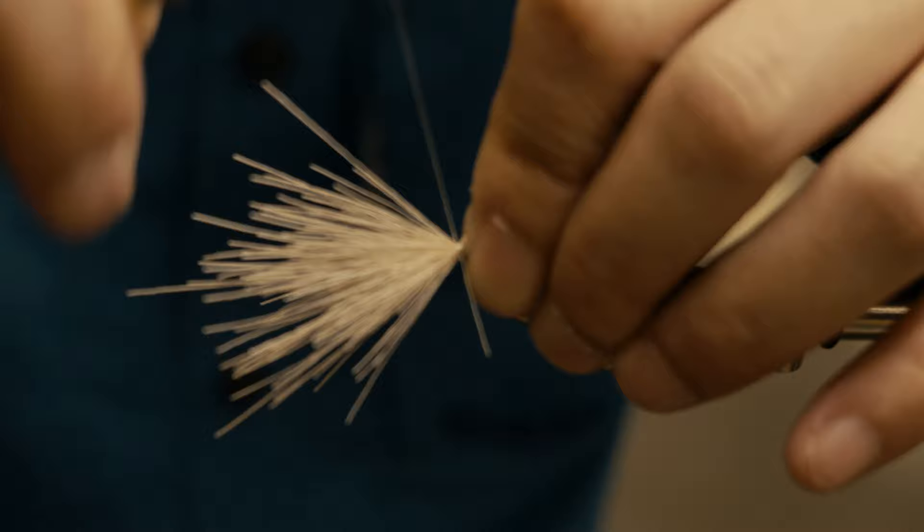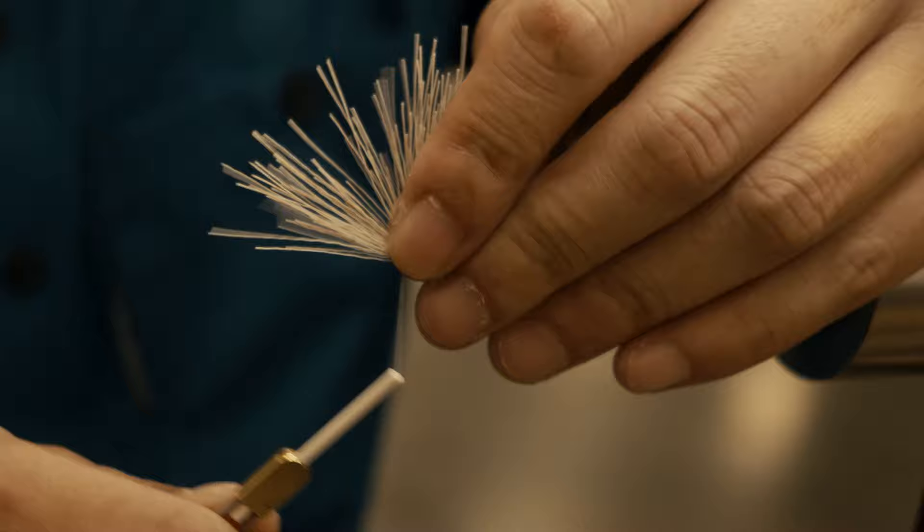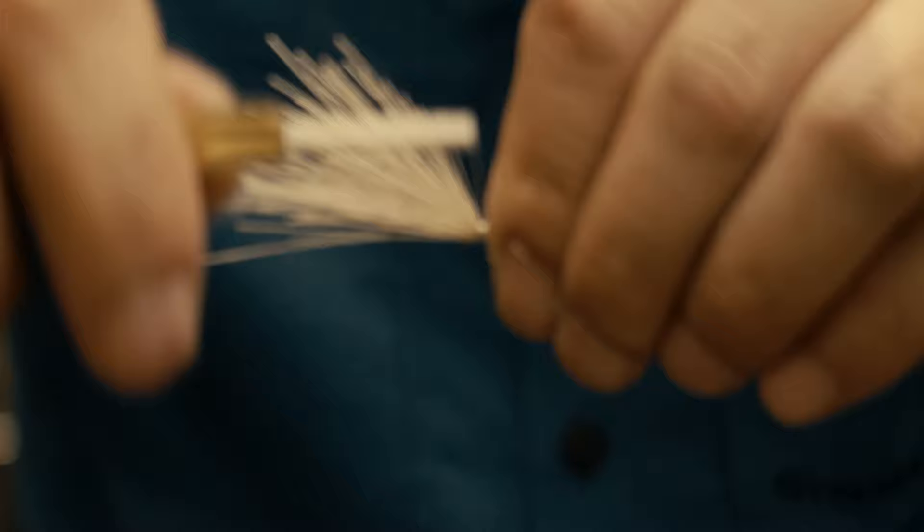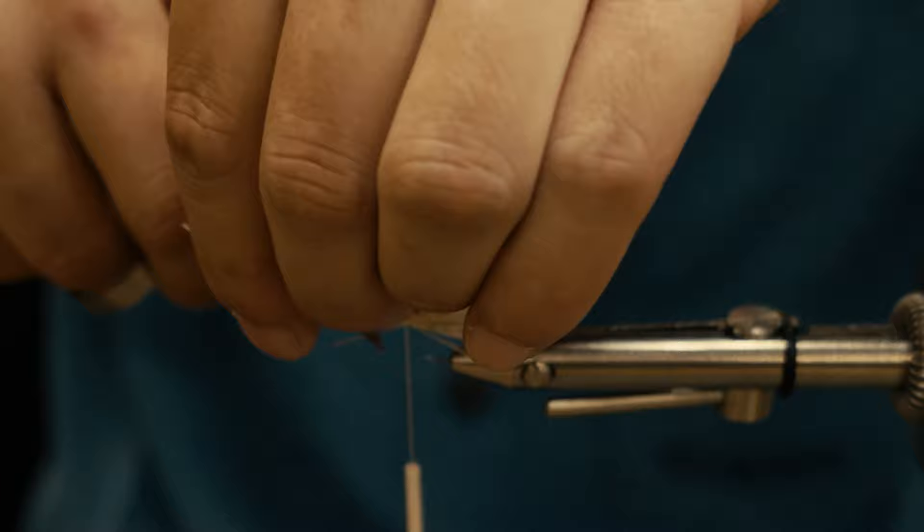Pull all the butt ends up, jump the thread forward, build a slight little thread dam, then bring it back. Now I can lock everything in, trim it off, and give it a small little head on the fly.